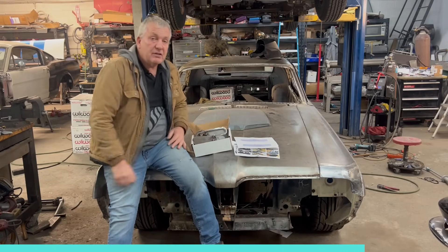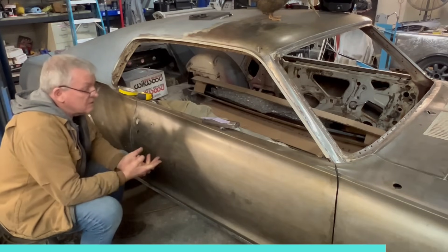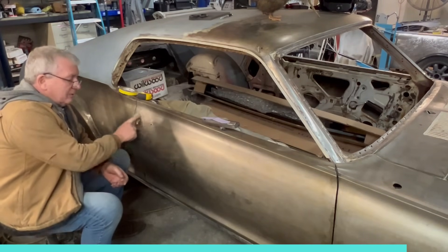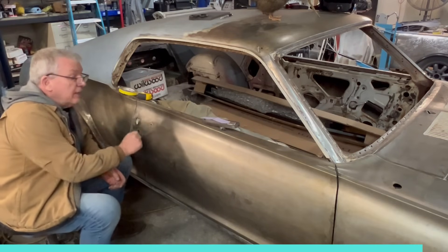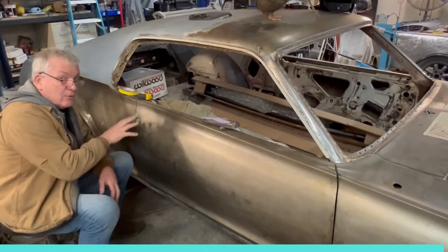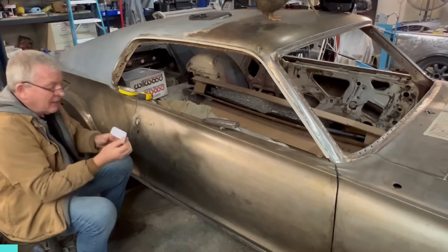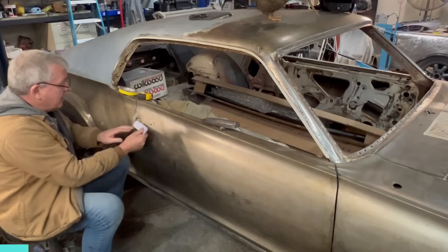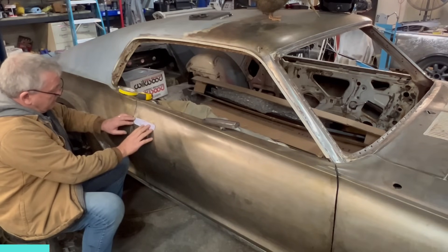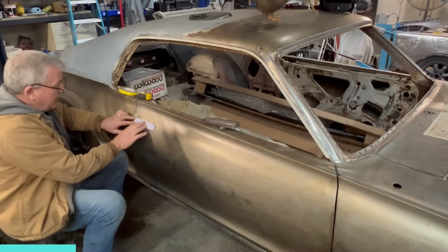One of the trickiest things with this installation — really the trickiest thing — is deciding where to put it. We've got some holes here from the old door handles which are not going to be used anymore; we're going to have to fill those in. The temptation is to bring this back and cover as much of the holes as you can so you don't have to weld any more material back in.